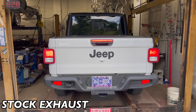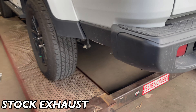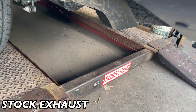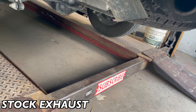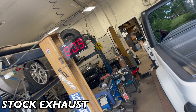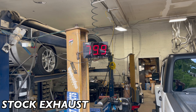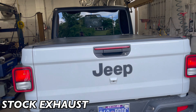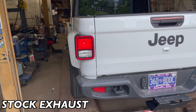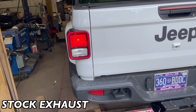Alright guys, 2021 Jeep Gladiator — this is what it sounds like before. As you guys can see, it's very, very quiet, you can barely hear it. You can't hear nothing, so we're gonna install a new exhaust system on it.